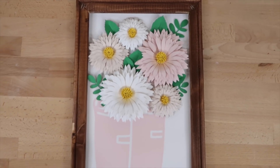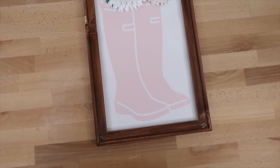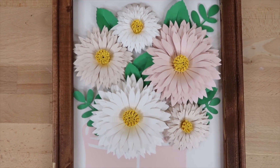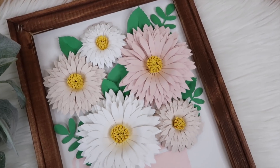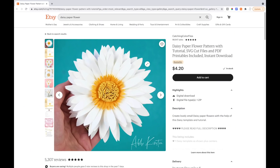Hey guys, welcome back to my channel. In this video I'm sharing how I made daisy flowers out of cardstock and added them to this reverse canvas. I love how beautiful paper flowers can be and I'm so excited to share with you how I put this together. This is the daisy pattern that I'm using for my tutorial.